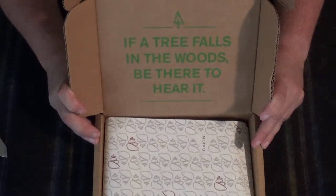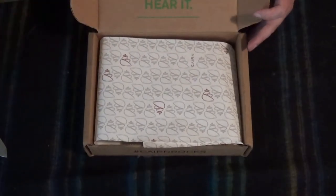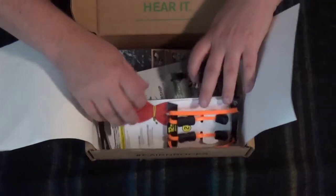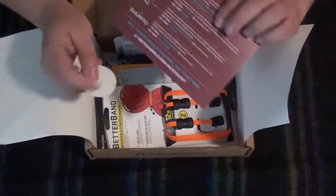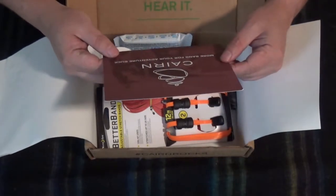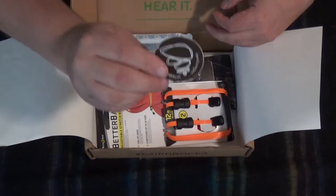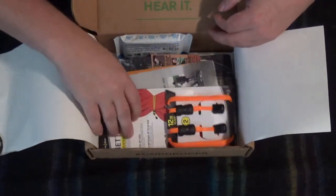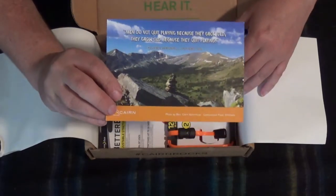Saying for the month: if a tree falls in the woods, be there to hear it. Here's our Karn card with a coupon code, our Karn sticker, Karn card, and the Karn postcard.